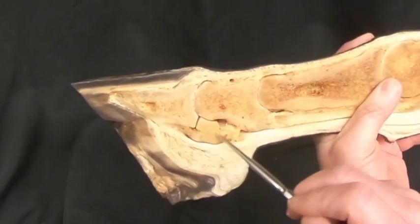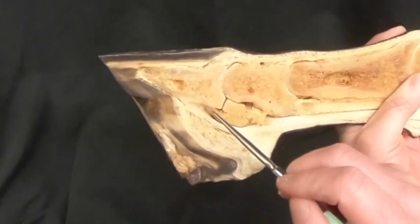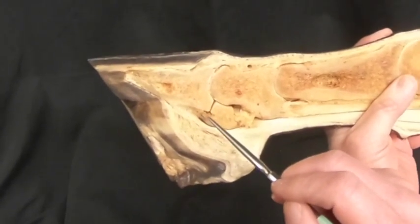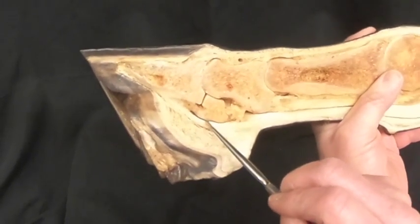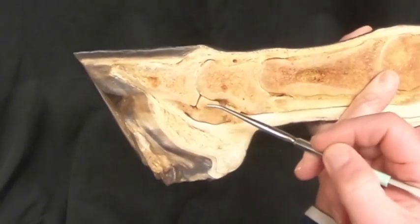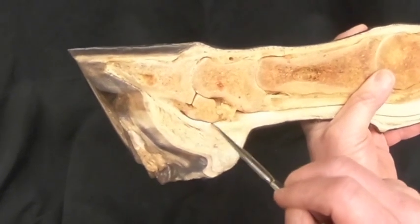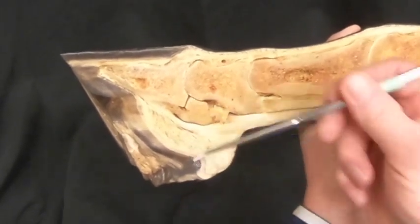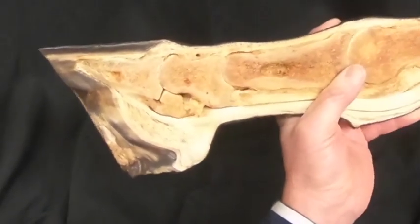Here is the distal sesamoid bone, also known as the navicular bone. Here is the navicular impar ligament attaching it to the third phalanx, and the space between the navicular bone and the deep digital flexor tendon is the navicular bursa. This connective tissue structure here is the digital cushion.